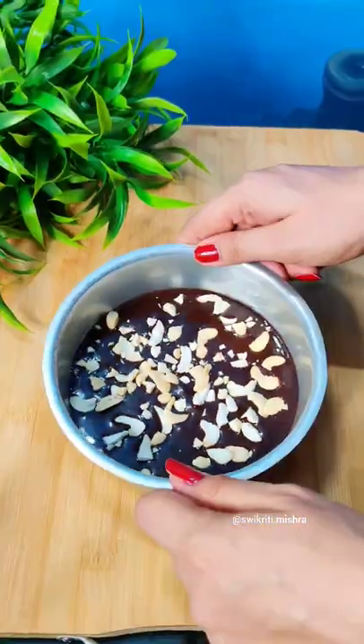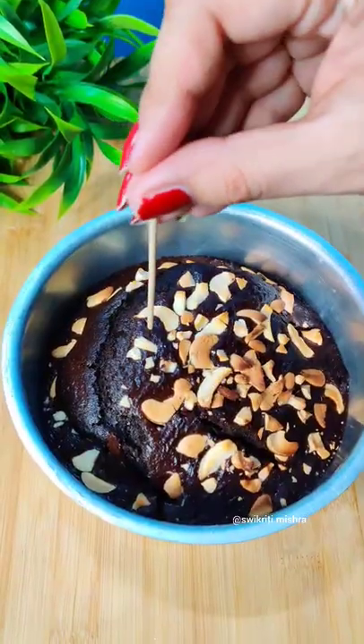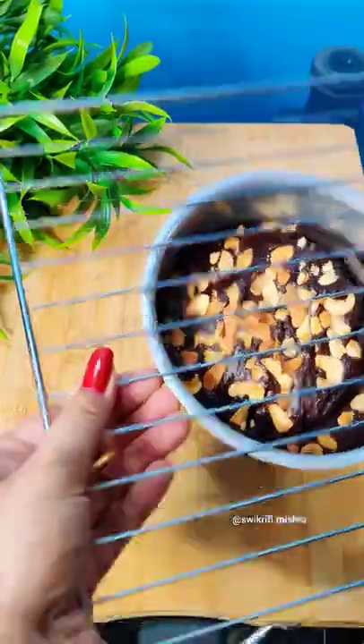We baked it for 20-30 minutes and look at that, how good it looks.